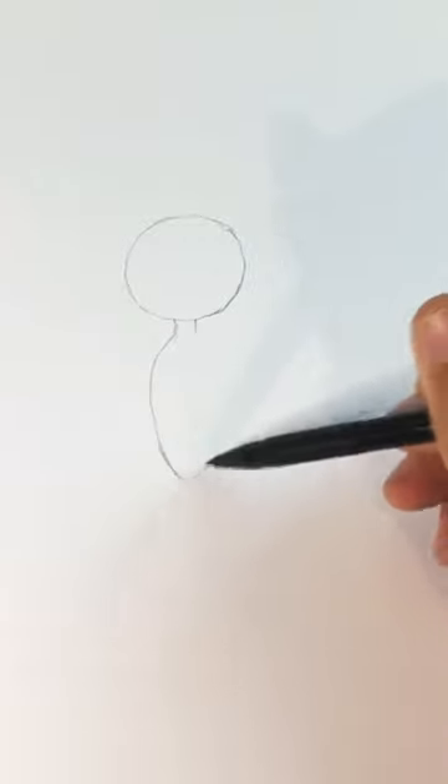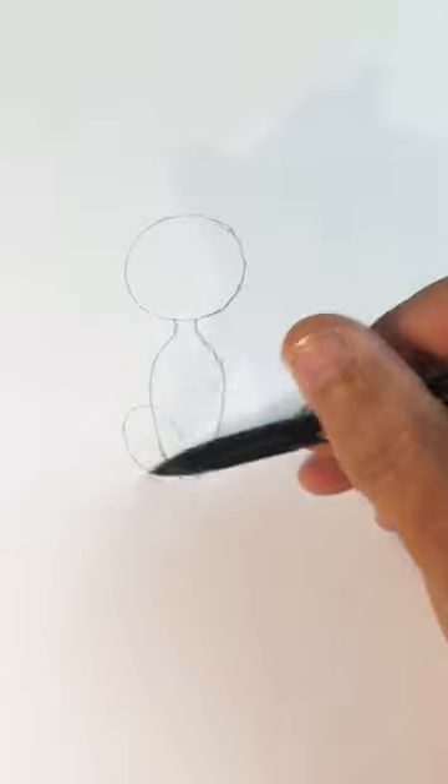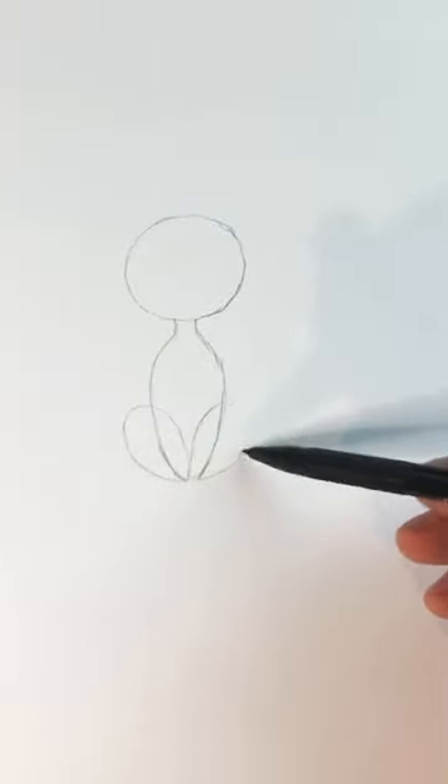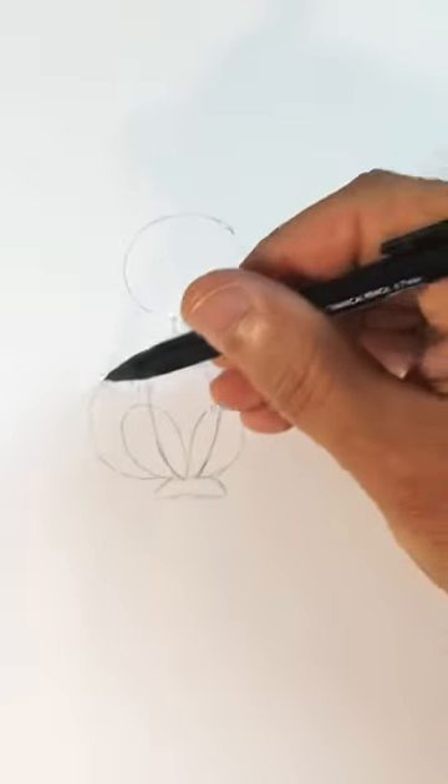Start with a circle and a skinny neck, then make a long cylinder shape kind of rounded at the bottom, and draw an egg on each side. This is going to be its legs as if it's sitting down. Then draw the feet and then a backwards S for the tail.